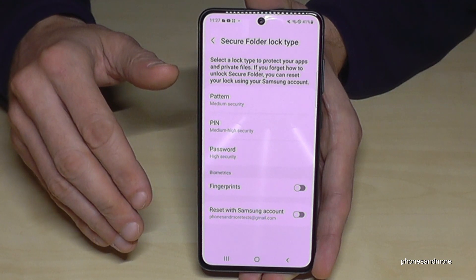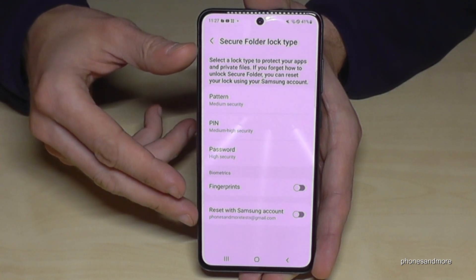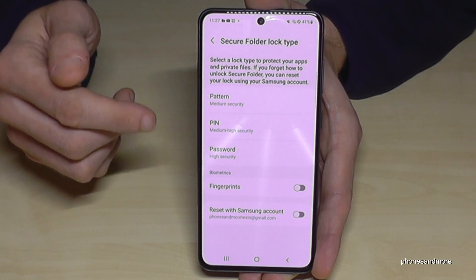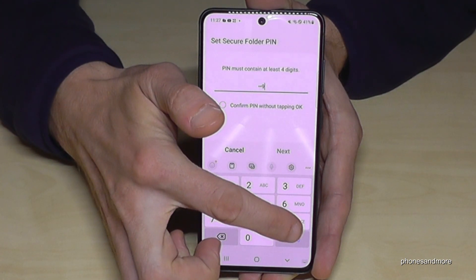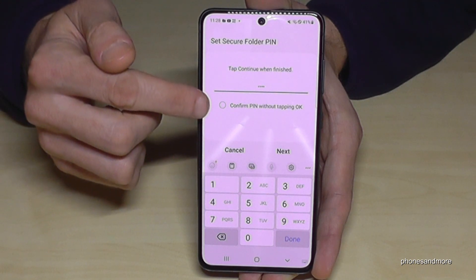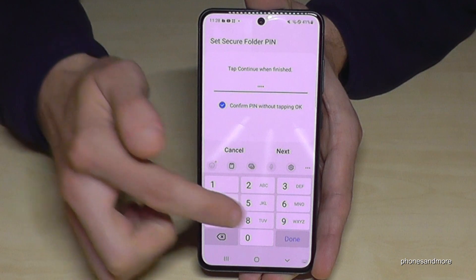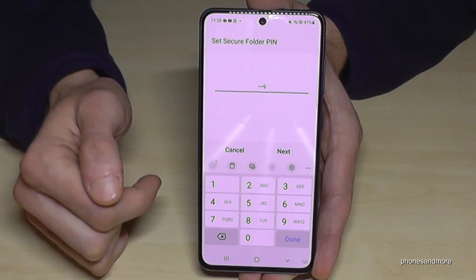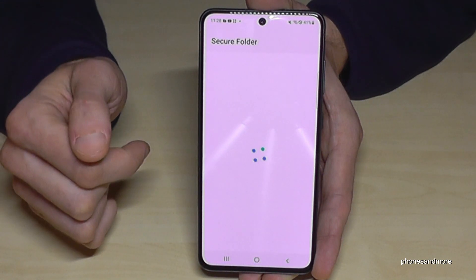Now we are at the security setup, where you can save your data with PINs, passwords, and so on. I'll take the PIN — four times nine is my PIN for the Secure Folder. You can choose another one if you want. You can also check the checkbox to confirm without tapping OK. Always tap Next, then confirm your password — in my case, four times nine. Done.